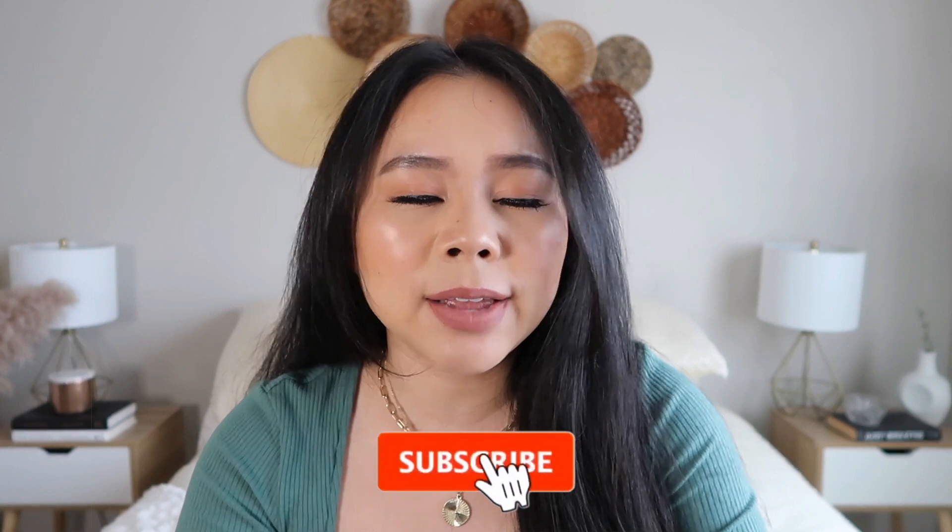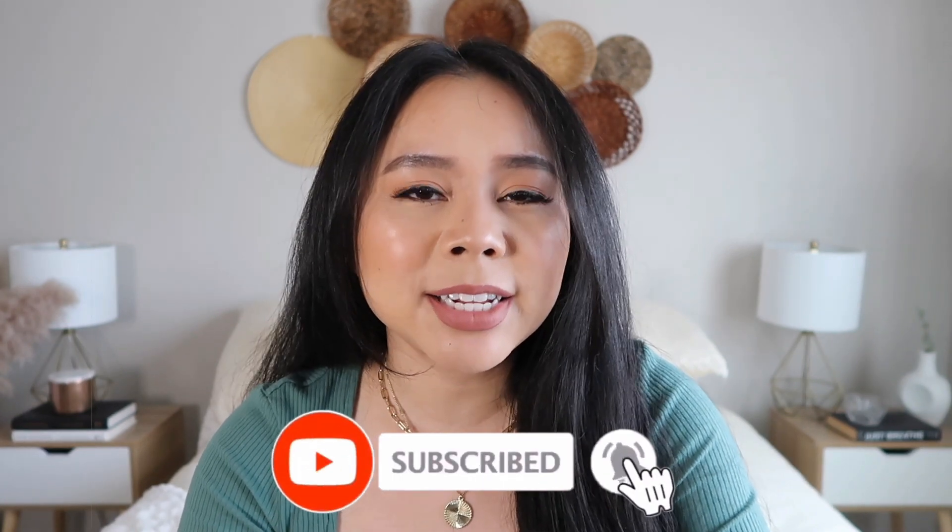Hi everyone, welcome to my channel. My name is Chong. For those that are new here, I make fashion, beauty, lifestyle, luxury content here on YouTube.